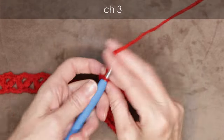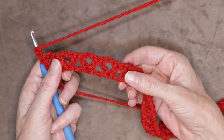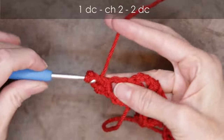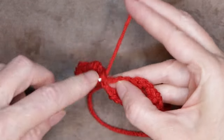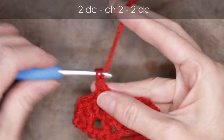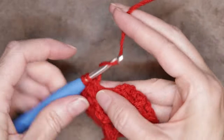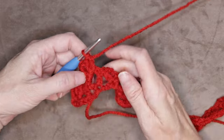Now we're going to be working into these V spaces all the way down along our chain — just the space in that V. Into the first space, we're going to do one double crochet, chain two, and two double crochets all into that space. Into the next chain two space — the center of our V — we're going to do two double crochets, chain two, and two more double crochets into that same chain space. It's kind of like a double V: two double crochets, chain two, and two double crochets.